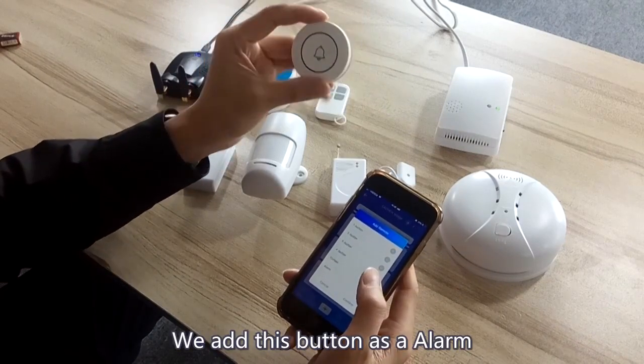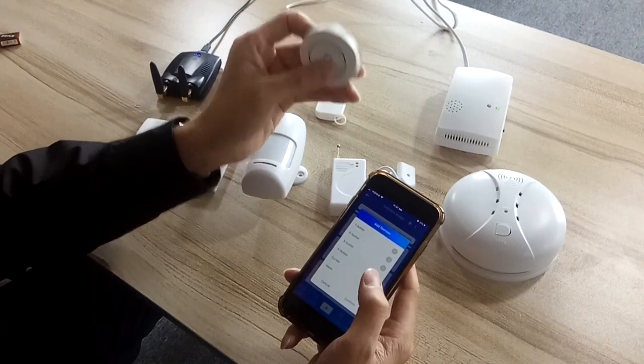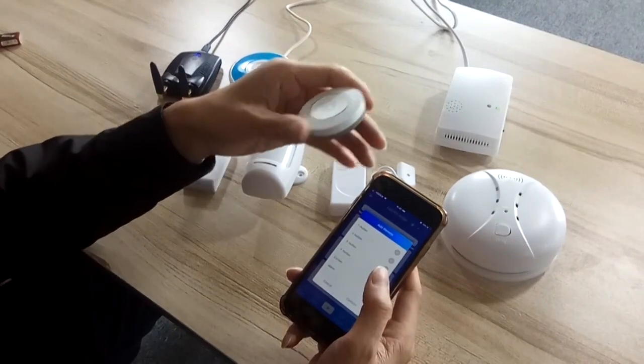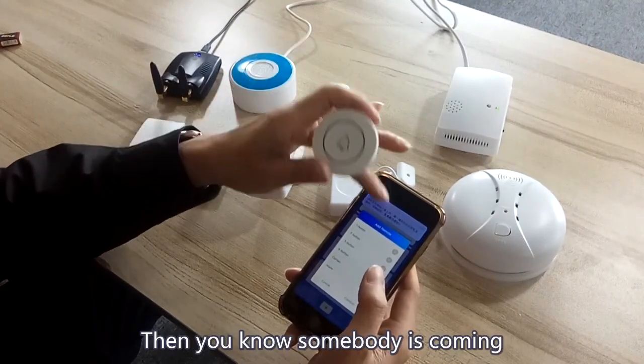We add it as a lamp. When it is pressed, you push the notification to your app and you will know someone is coming.